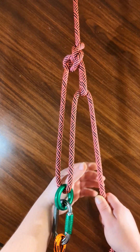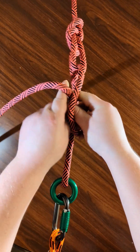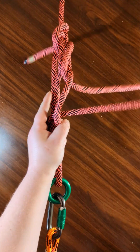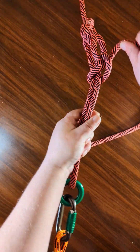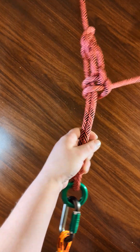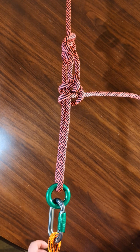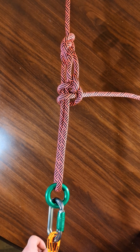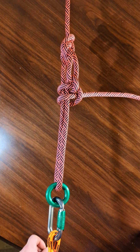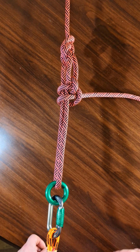But if you wanted it to stay there, then the best bet is doing the two half hitches and you're good to go. This has been the trucker's hitch. If you enjoyed this, please let me know — hit the like button or consider subscribing. Thanks so much for watching. Bye.